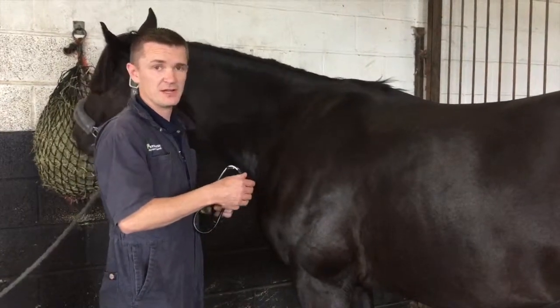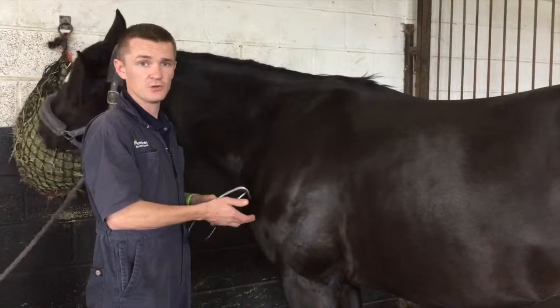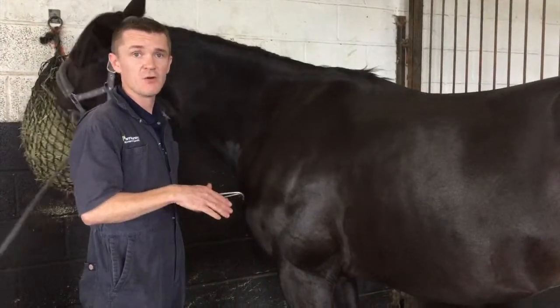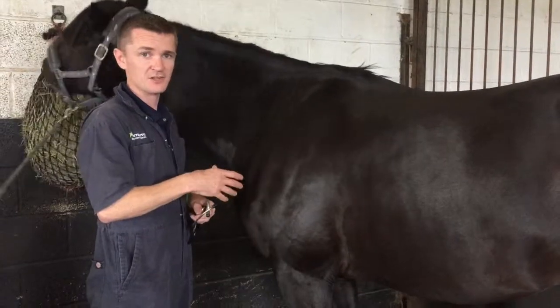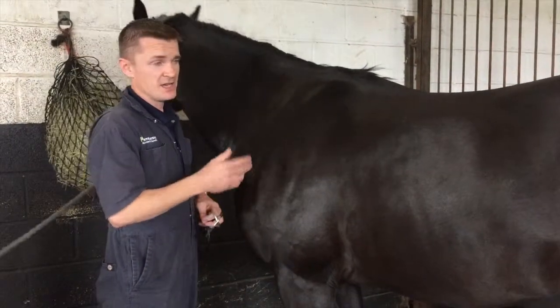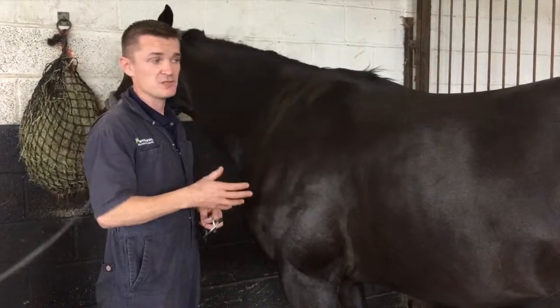It's a good idea to get to know what the normal heart rate is for your horse, as some horses have a higher resting heart rate than others. We do take heart rate as a good indicator of pain, particularly when we're looking at colics.